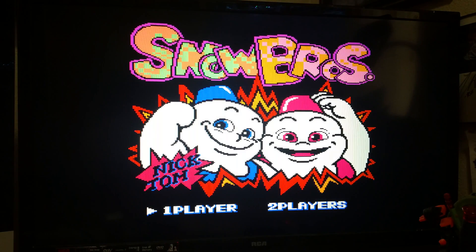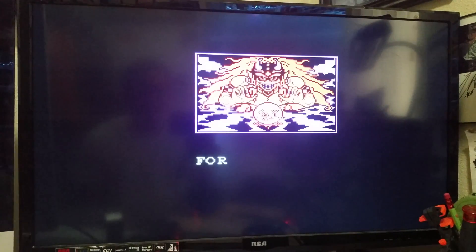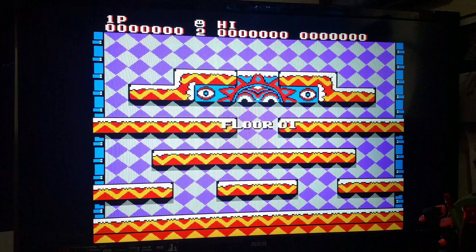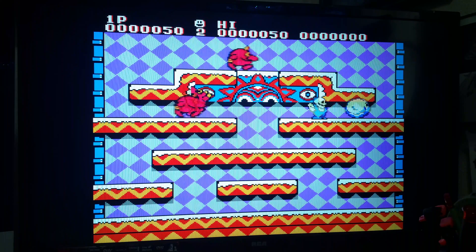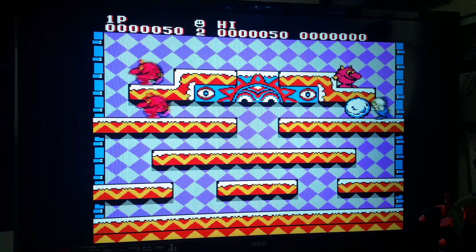Snow Bros — one of the best games on the Nintendo and one of my favorite games of all time. I have not played this game in a long time, but I still love it. Let's see how good I am at it, though.